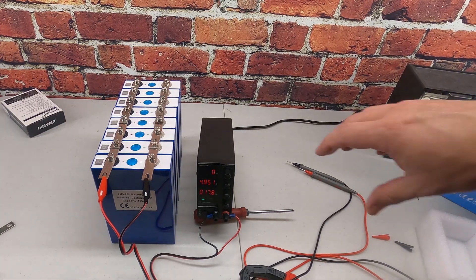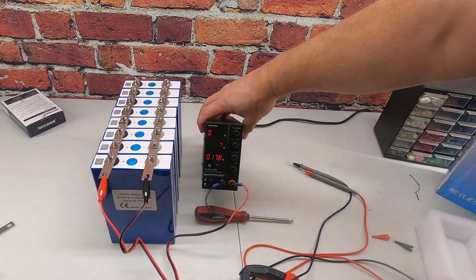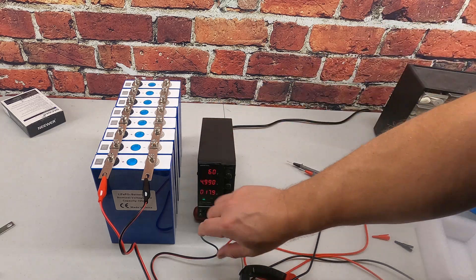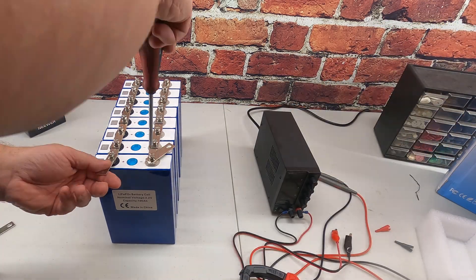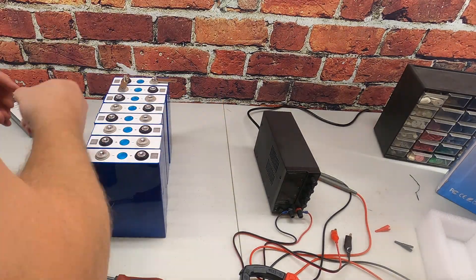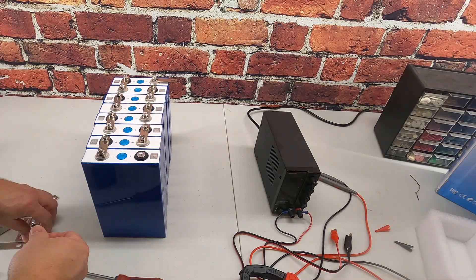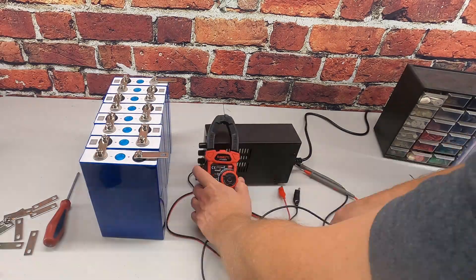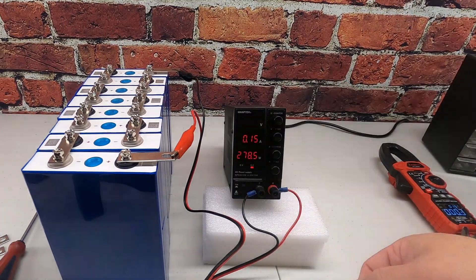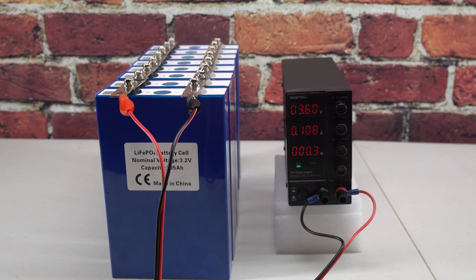Once I received the cells, I top-balanced them to 100% or 3.65V. This is an important step to ensure that all of the cells start at the same charge level. I initially started by balancing all of them in parallel, but this was taking way too long. To speed things up, I temporarily connected them in series and regularly monitored the voltage of each cell. Once the highest voltage started to get close to 3.5V, I reconnected them in parallel to finish the top balancing. This whole process took about a week.